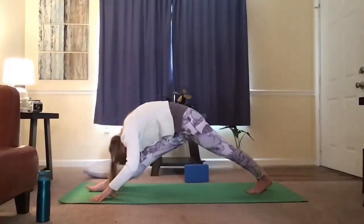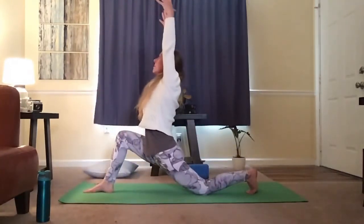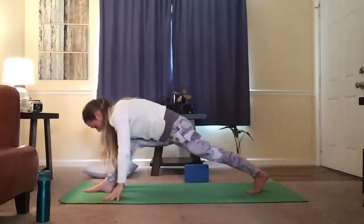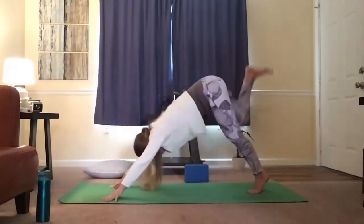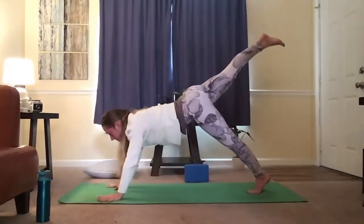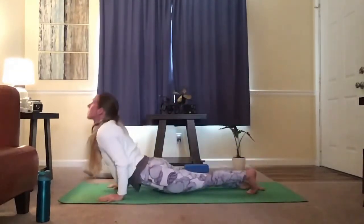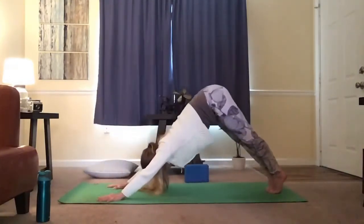Extend the right leg, nose to knee. Bring the right knee forward, drop the left knee down, reach the arms up. Exhale, bring the hands back down, lift the back knee, extend the front leg, step back. Reach the leg up to the sky. Come forward with your shoulders, find your three-legged plank. Squeeze your elbows in as you lower down — Chaturanga. Lift your heart. Exhale, back to down dog.